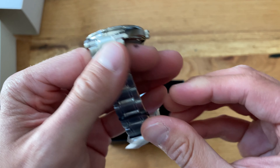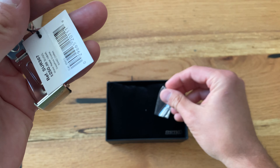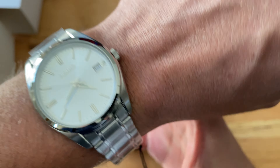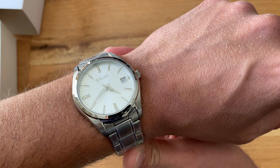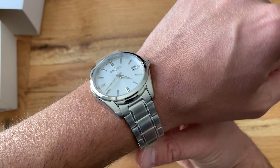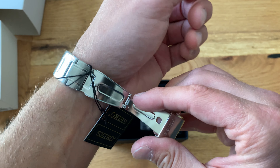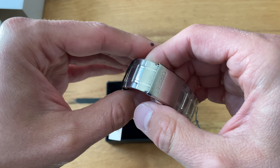The bracelet I'm not so sure about — it's got the press clasp, kind of cheap, but it doesn't look bad. This looks like a strap monster to me — something you put a nice canvas strap on, dress it down just a little bit, and then you've kind of got that alpinist, Seiko Sarb, Grand Seiko kind of look.